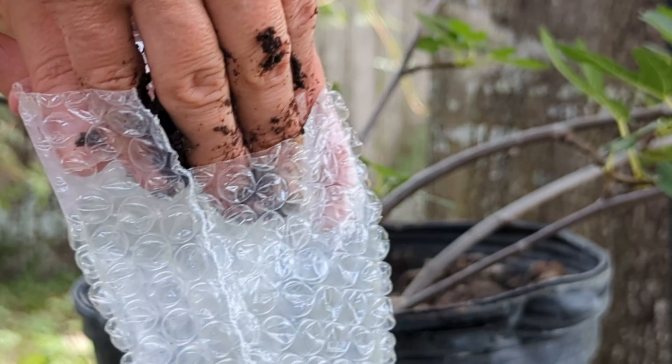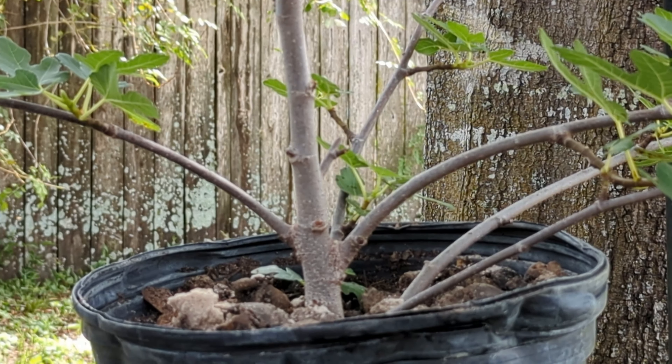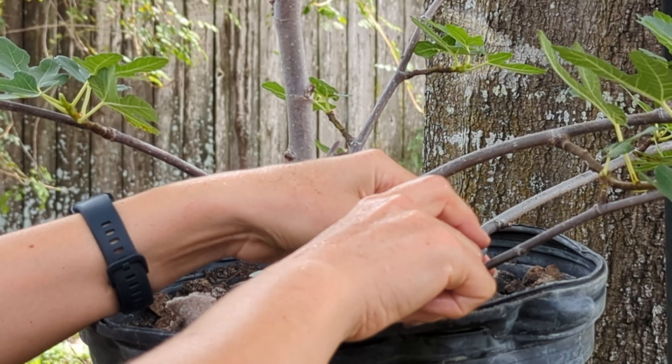We'll place it here. It's kind of narrow. Just need that bag ready to go when I cut the branch. So I'm gonna work on this branch — I will cut, and then we're gonna wrap it. Let's see if I can make it.